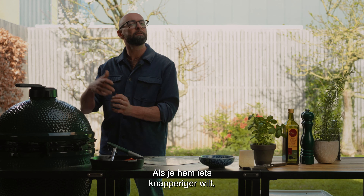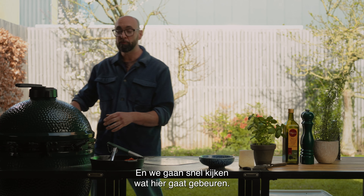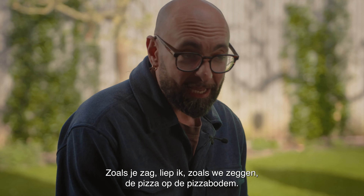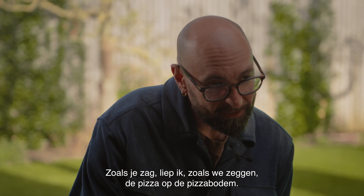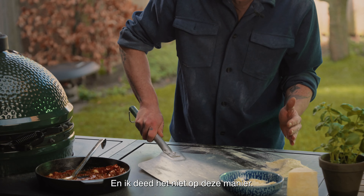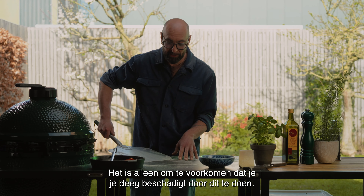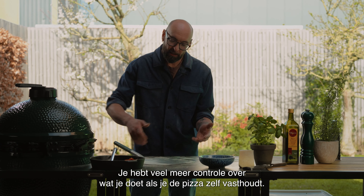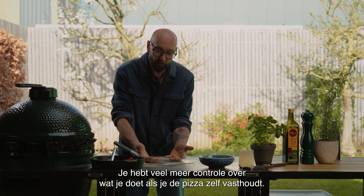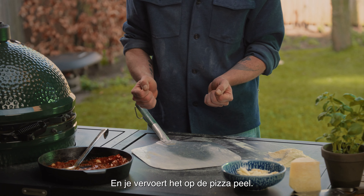We're going to cook for approximately four minutes, depending on how you like your pizza. If you want it a little bit more crunchy, you can leave it a little bit longer inside. As you saw, I walked the pizza onto the pizza peel — I didn't just toss it. This is to prevent damage to your dough; you control way more what you're doing if you hold the pizza itself while transporting it to the pizza peel.